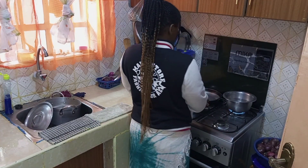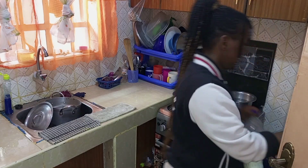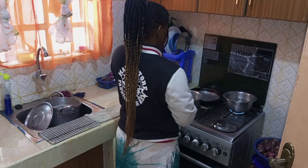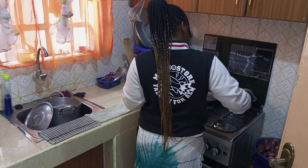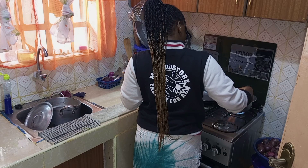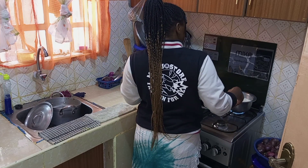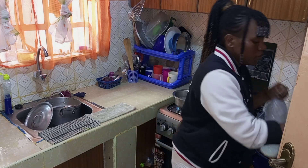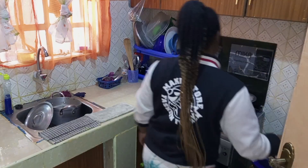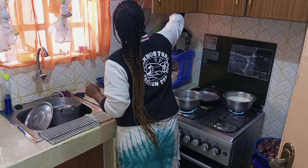Let's get started. Hello guys, welcome back to this channel. In today's video, we're going to be cooking and making detergents. We're going to make liquid soap, we're going to make bleach, and we're also going to be making tile cleaner. So stick around and do enjoy this video.